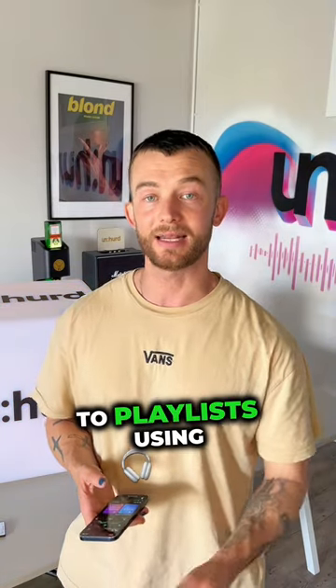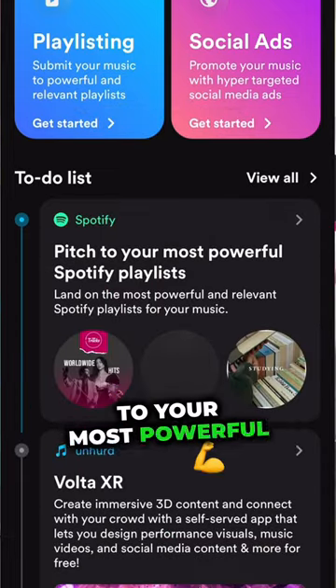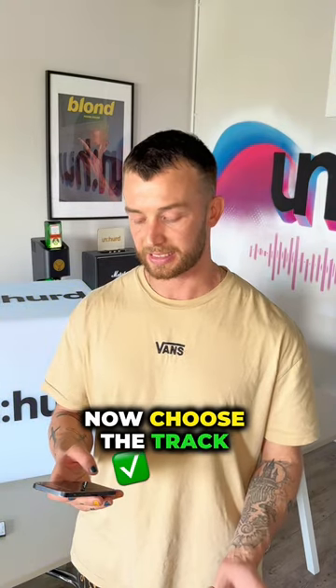I'm going to show you how easy it is to pitch to playlists using an artist that we work with. Enter into the app and hit the pitch to your most powerful Spotify playlist recommendation. Hit pitch now.